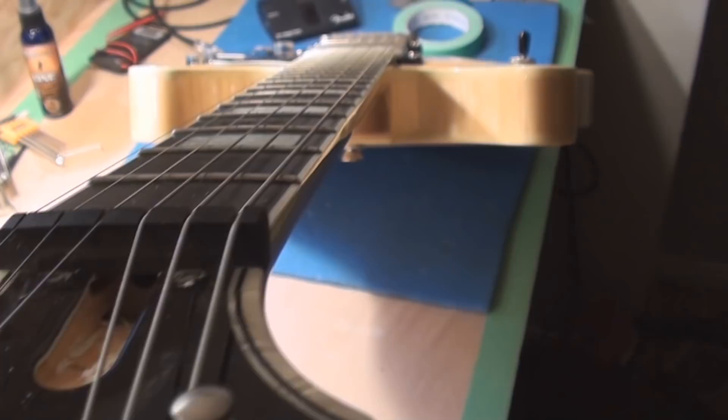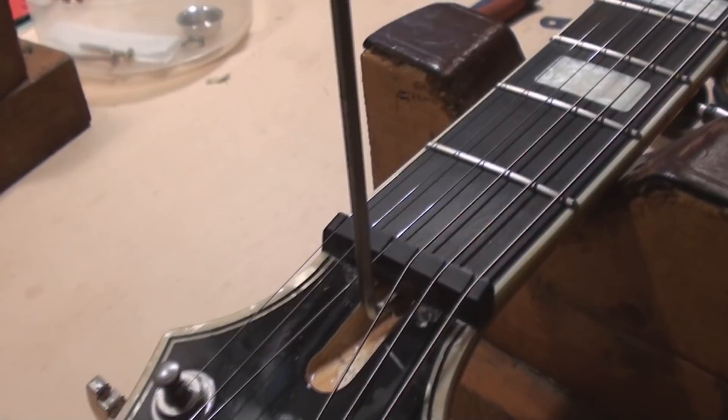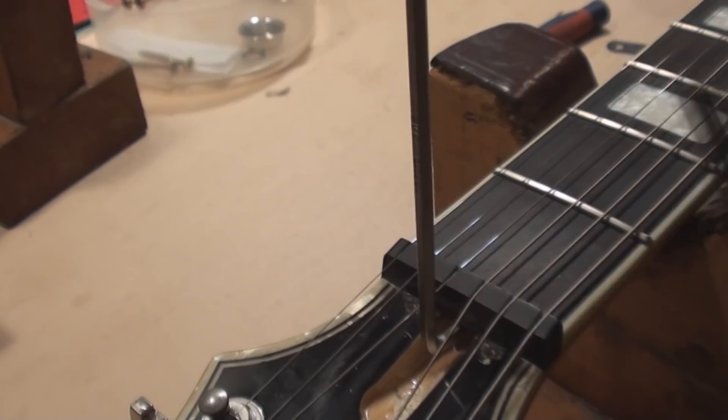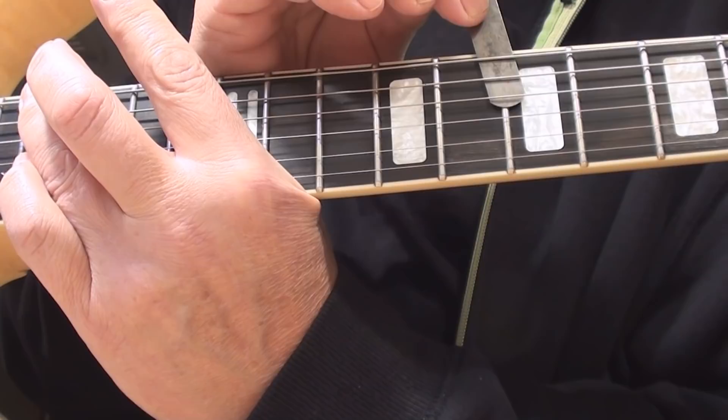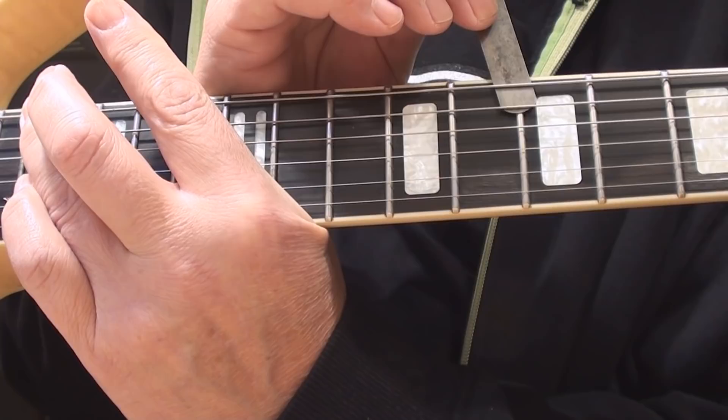Let's get the truss rod cover off and fix that up. Hopefully there's some truss rod to adjust. And that is an interesting truss rod adjustment — I've never seen one like this, never been inside a Hagstrom before. Just for the record, it is metric, not imperial — very close but different. This would have stripped it right out because it's just a tiny bit smaller than the metric one. The truss rod was super tight. That's much better — way more better.